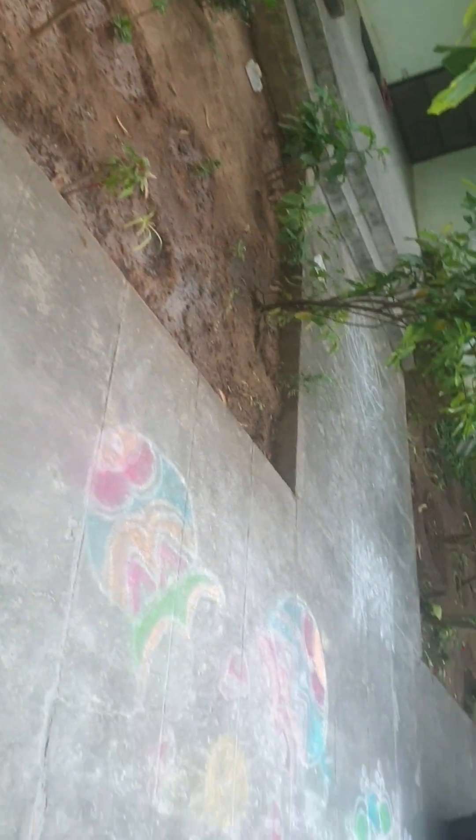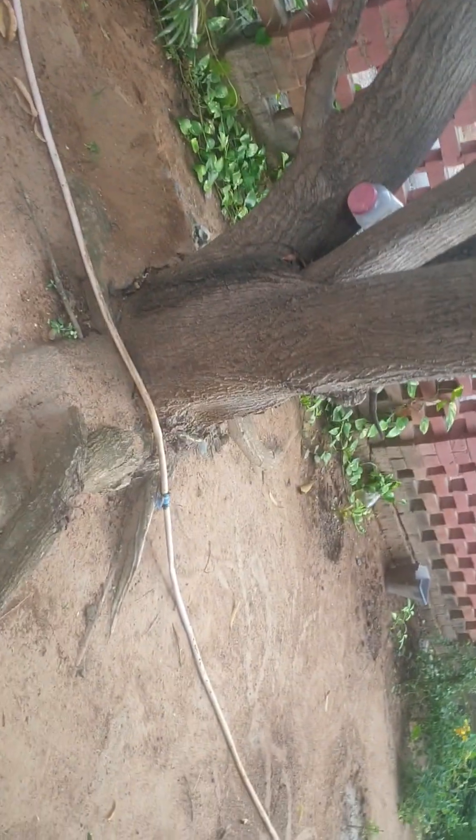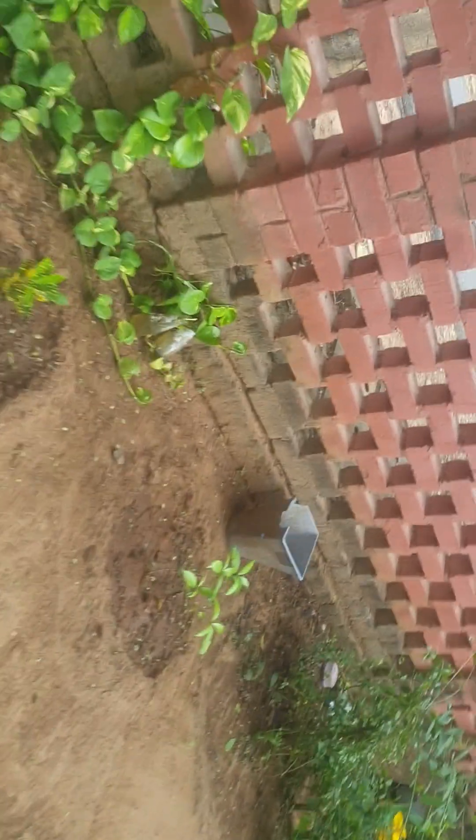These are all the Rangolis we made for Pongal, and we still need to wash them off. Small plants my friends have planted here in the garden. This is the money plant — I've got some water bottles filled up with water and kept my money plants in them.